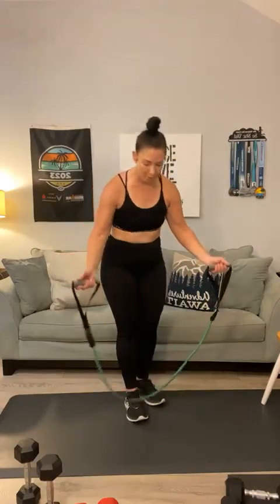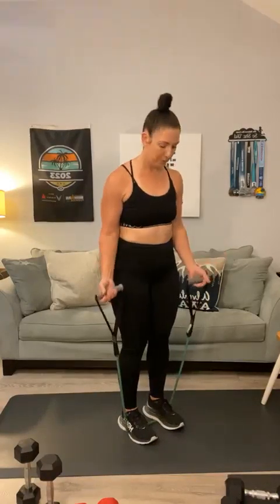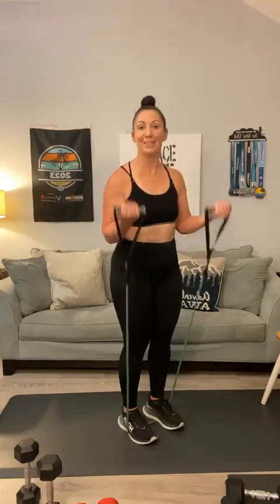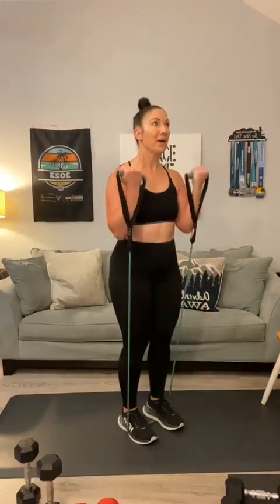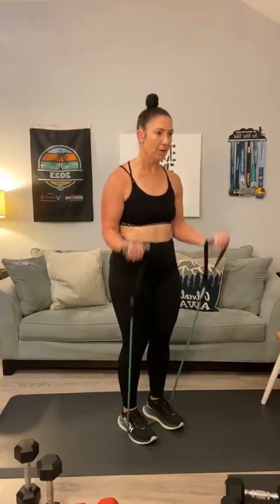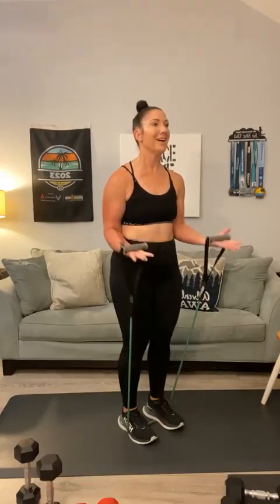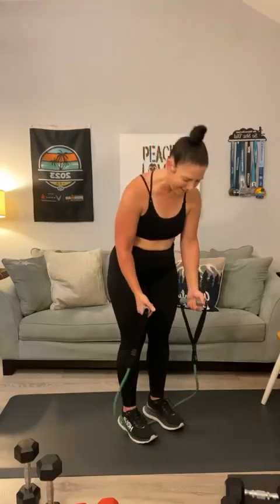Step on with both feet — last set of bicep curls. 1, 2, 3, 4 — if you don't have the bands you're using weights — 5, 6, 7, 8, 9, 10, 11, 12. And hold it — last round of these pulses: 1, 2, 3, 4, 5, 6, 7, 8, 9, 10, 9, 8, 7, 6, 5, 4, 3, 2, 1.